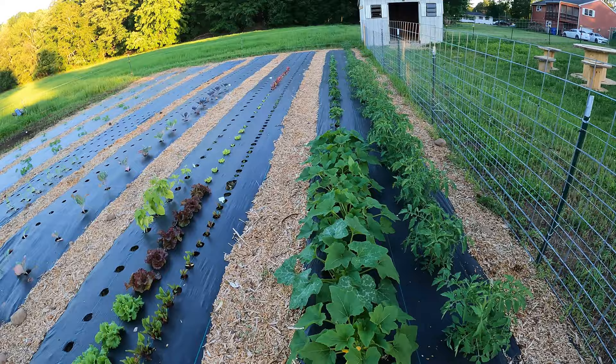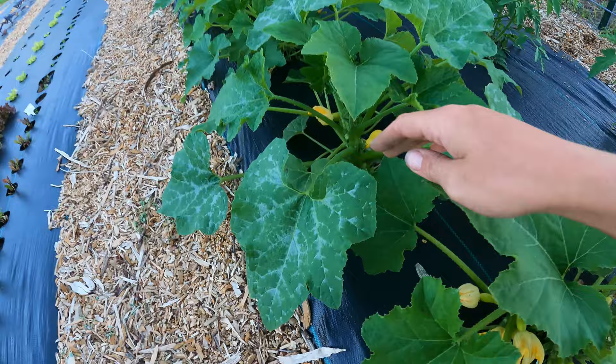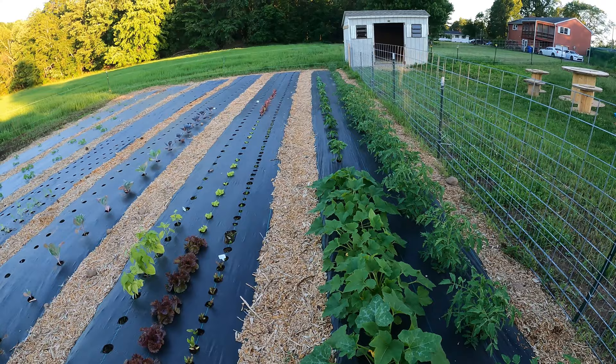Then we have some yellow squash, and these are actually I think of everything doing the best — they're loaded with small yellow squash starting. And then after the squash we have bell peppers, then some brussels sprouts, and some green beans on the far end.